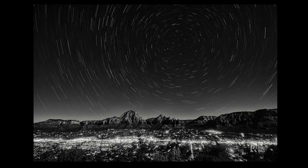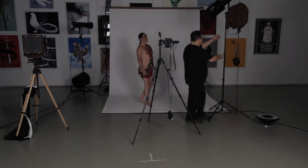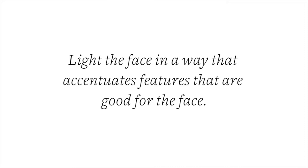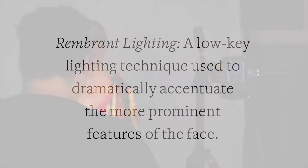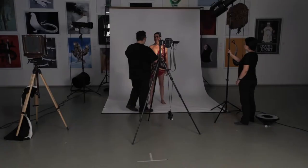So let's get a model here and start by taking a basic portrait. Gymnos, please come stand right about here. I'm going to find this light. Generally you want to light the face in a way that accentuates the things that are good for the face. There are tons of ways to learn about this and thousands of people that will teach you. I'm just going to go basic now and go with some Rembrandt style lighting. Turn your shoulders a little bit that way, and turn your chin a little bit up towards the light.